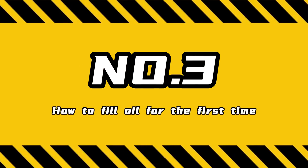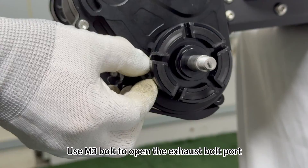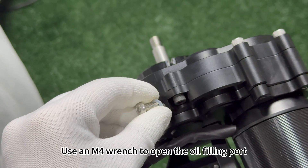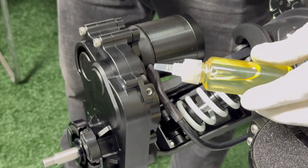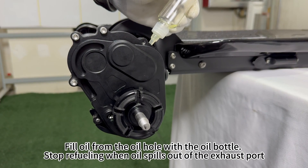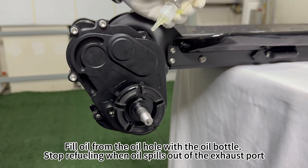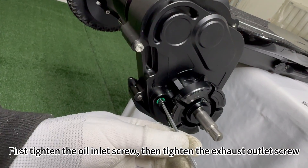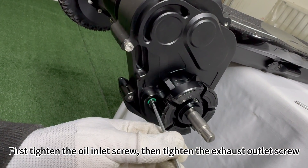Next, I'll show you the process of filling oil for the first time. Use an M3 bolt to open the exhaust bolt port, and use an M4 wrench to open the oil filling port. Fill oil from the oil hole with the oil bottle. Stop refueling when oil spills out of the exhaust port. First tighten the oil inlet screw, then tighten the exhaust outlet screw.